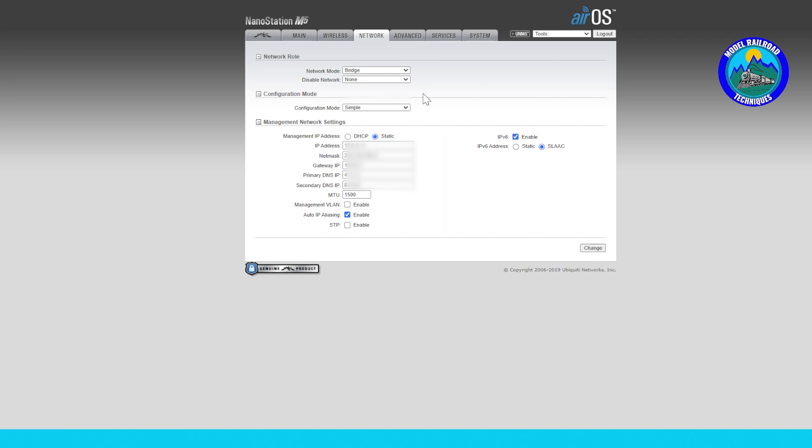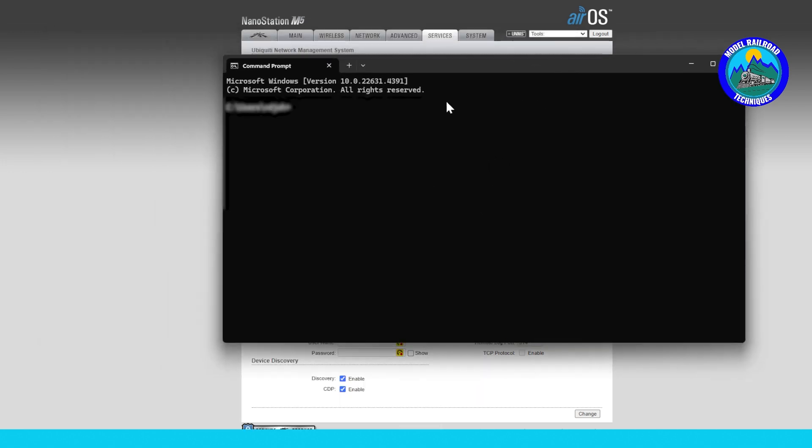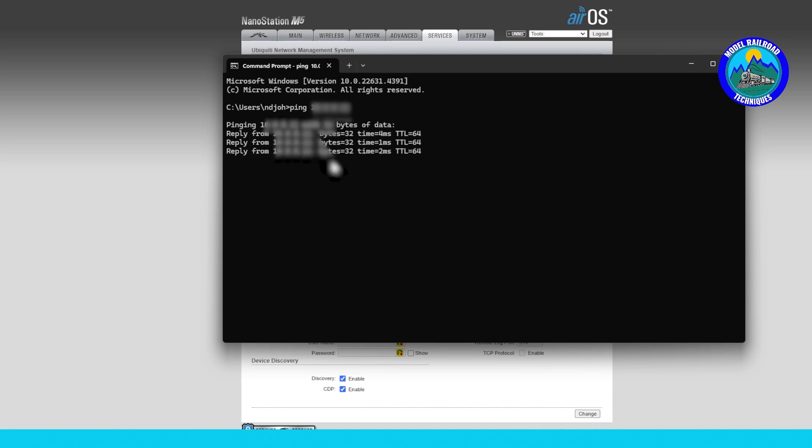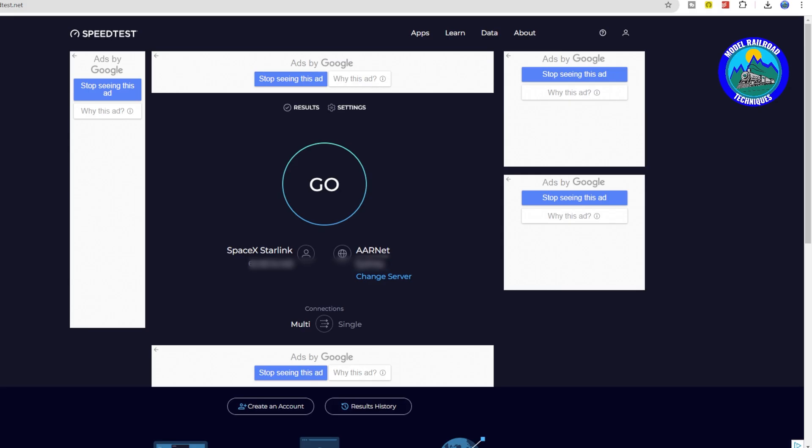One test you can do is a ping via Command Prompt. Type 'ping' followed by one of the antenna IP addresses you set up. If it's working, it will ping a few times showing a few milliseconds response — that's a good success rate. If you get 'Request timed out' repeatedly, that means you don't have a successful connection to that device, possibly due to an incorrect IP address.